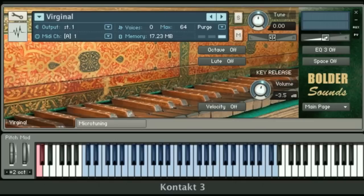If you take a look at the front panel, you see we have a button up here that says octave on and off. The default position is off. And if I turn it on, you get this nice octave layer.